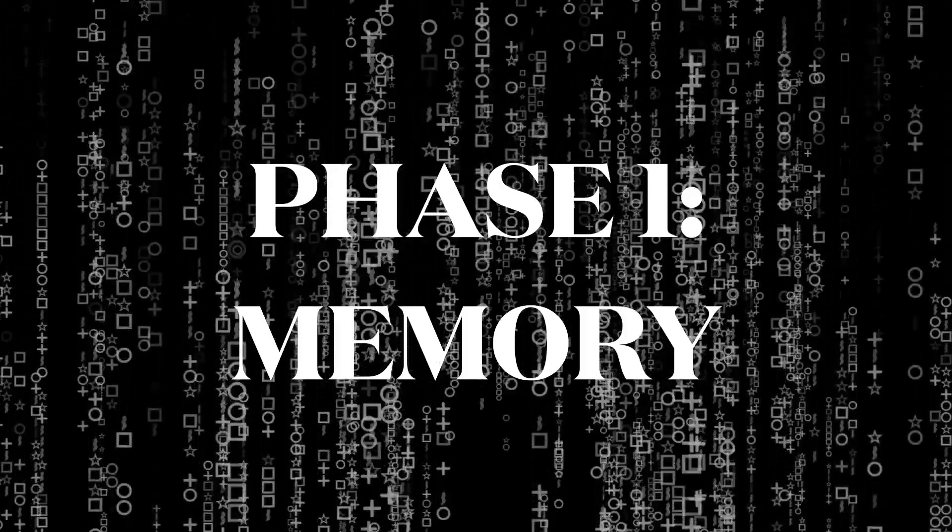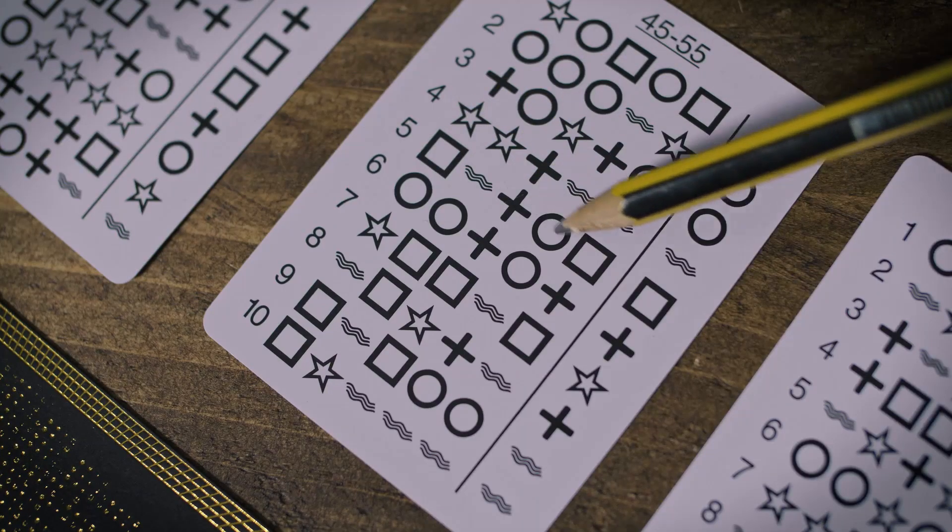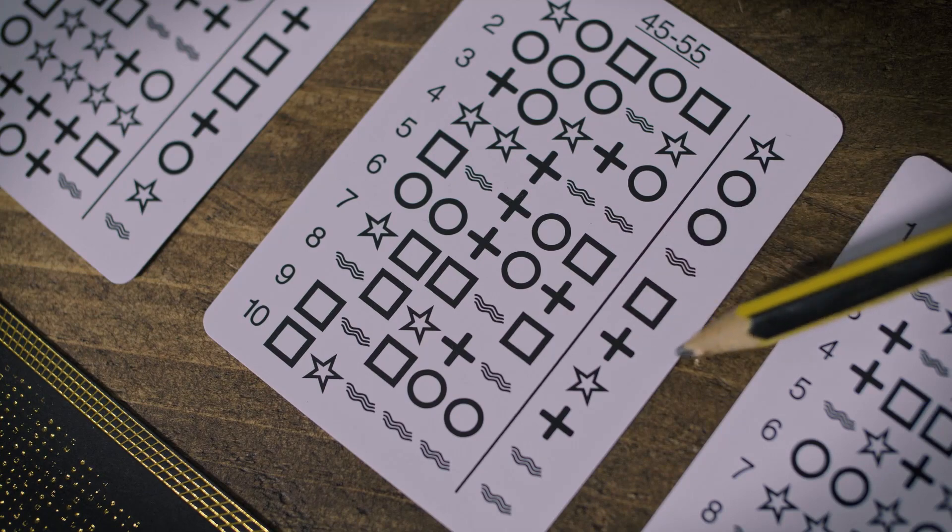Phase one: they choose a card, a sequence, and a symbol that relates to them. In reading out their sequence, you immediately know their target symbol.